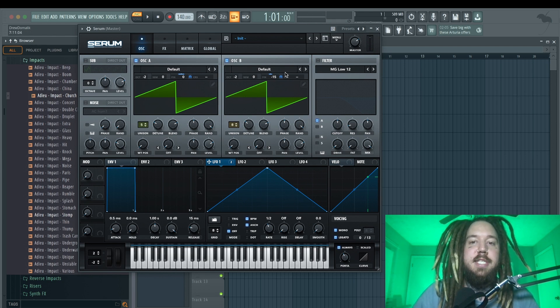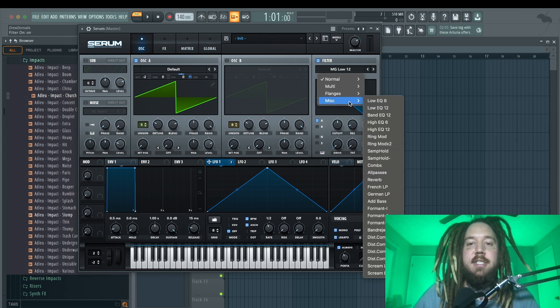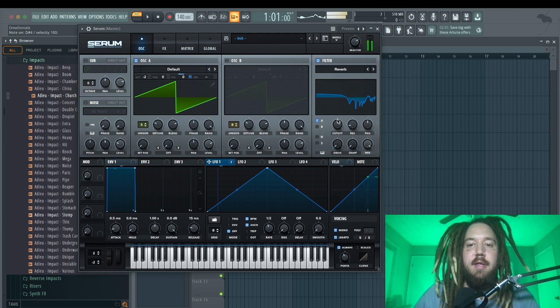This is also a really good sound for EDM too, definitely try it out there. Next I'm going to turn off oscillator B for now so we can really hear oscillator A, then turn on the filter. I'm going to change it to one of the miscellaneous filters — there are a lot of cool ones, you should definitely experiment. You could try combs, all-passes, add bass — pretty much any of them give interesting results, but I'm going to use the reverb filter and turn up the drive a little bit.